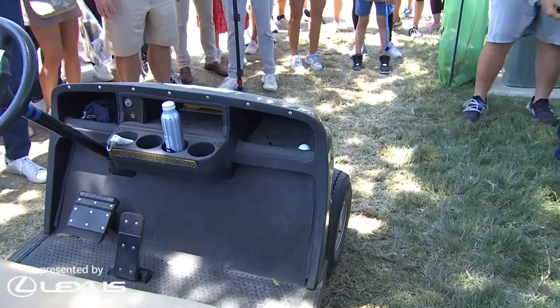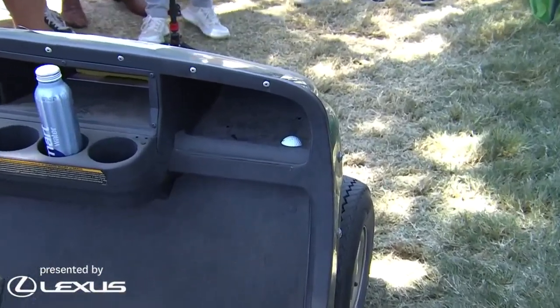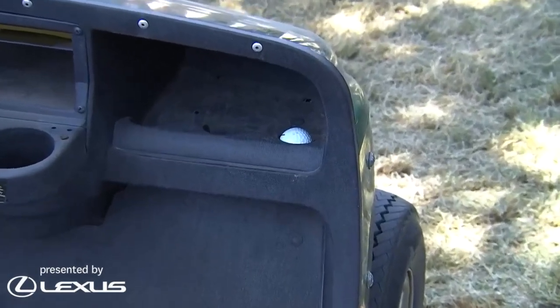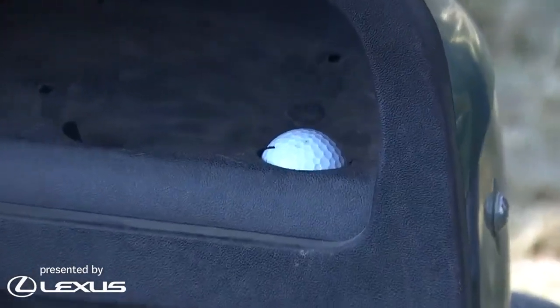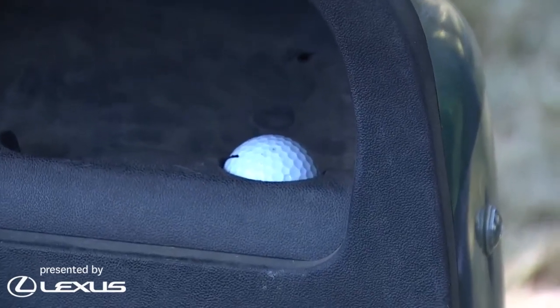There's Cameron Young's ball — we have sighted that. Got our man on the scene. It's in the little golf ball holder in the front part of the cart. You know whose cart that is, boys? That's my cart. I kid you not.